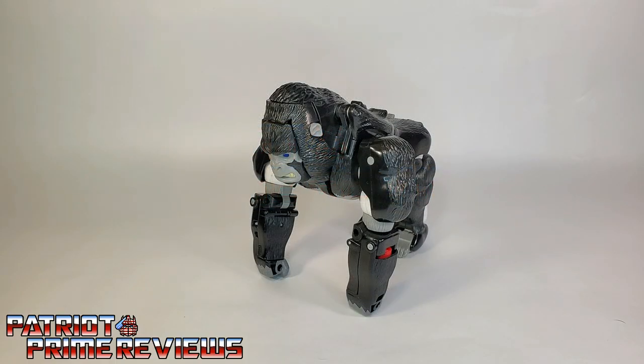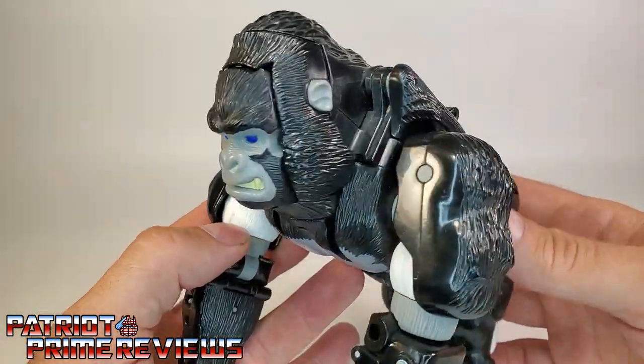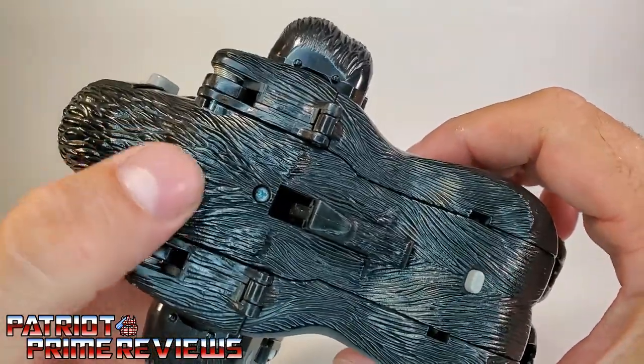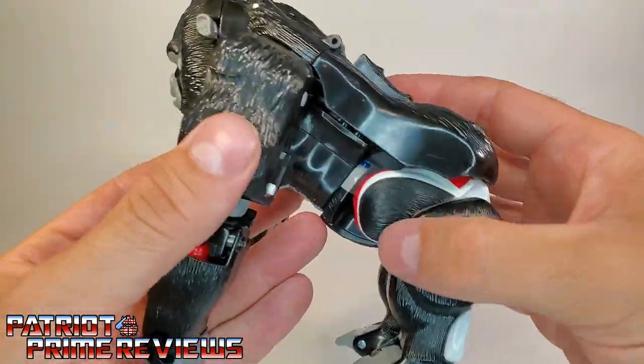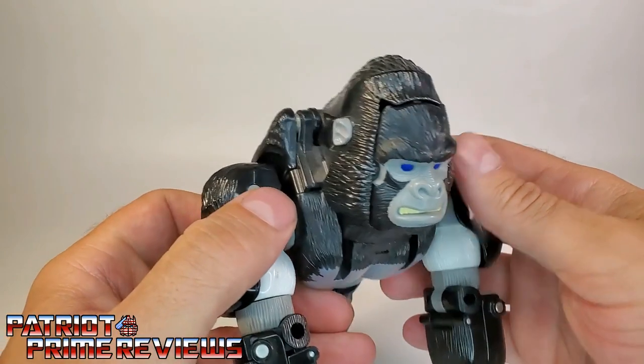In Beast Mode, Optimus Primal is a silverback gorilla, and this gorilla mode looks awesome. Lots of great molded detail all over the figure. You can check out all the fur along the back, the arms, the forearms, the legs, on the chest. Lots of great sculpted details.